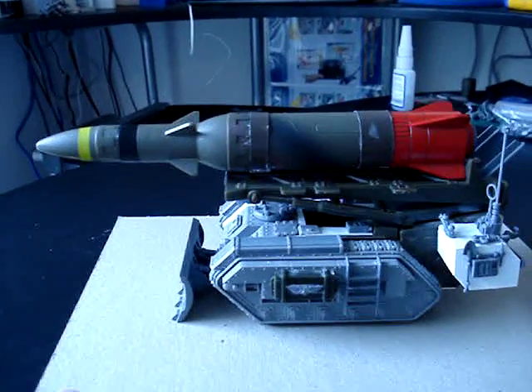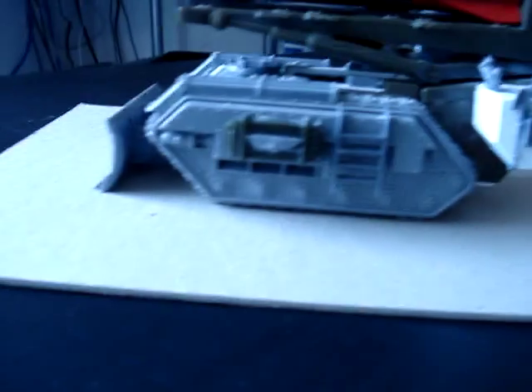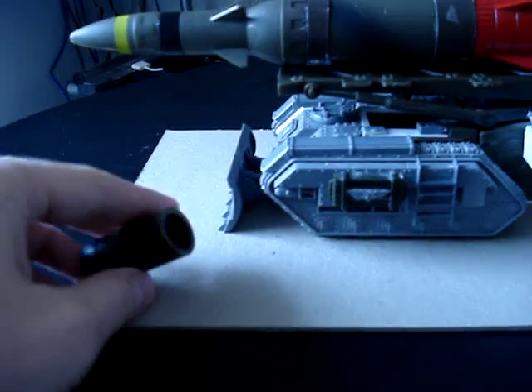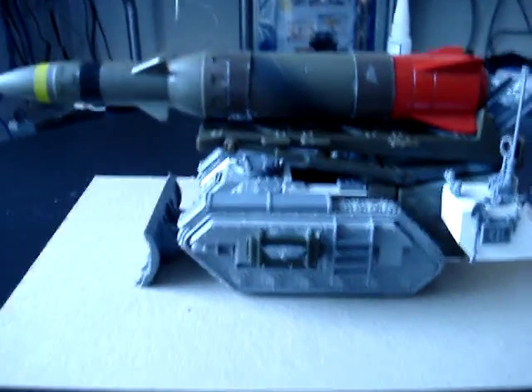You can see I shortened the missile that it's carrying — I shortened it by about two inches. I just took a small hacksaw, sawed it off, and then re-glued the tip back together.